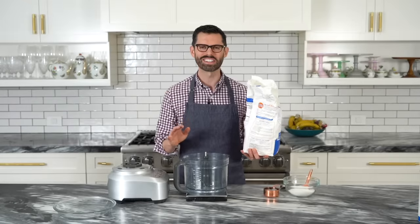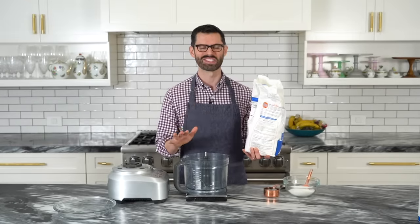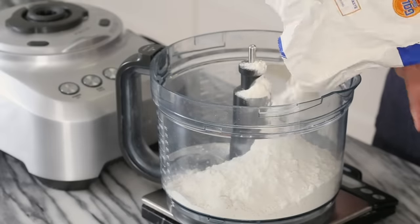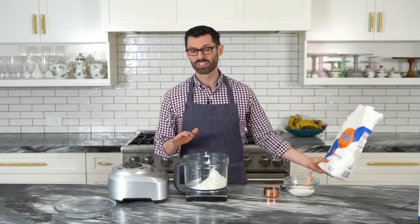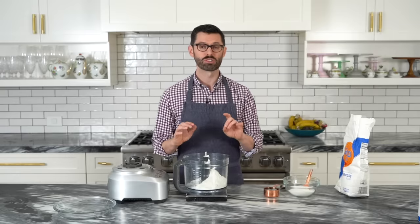This pie crust is super easy and you will fall in love with it — it's gonna become a favorite, I promise. Two and a half cups or 300 grams of all-purpose flour into the bowl of your food processor. People ask me all the time: what if I don't have a food processor? Here's the deal — you get the dry ingredients, whisk them together, and then the butter is frozen.